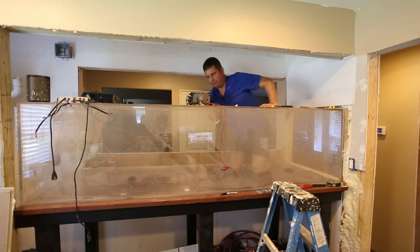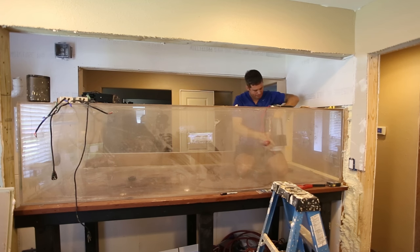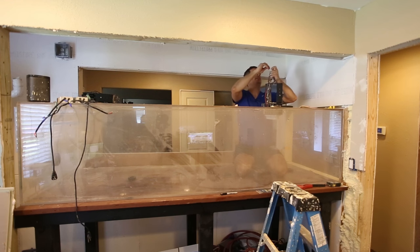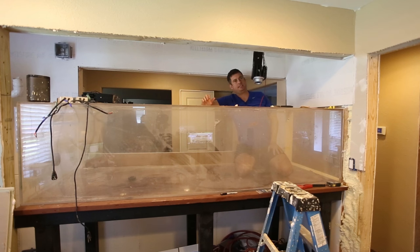I'm barefoot in my aquarium because I don't want my shoes to trap something and scratch it. I want to hang this as high as possible, and I will have to adjust this. Once it's up here, my next step is actually to light it and see what it looks like. So I've got one up.